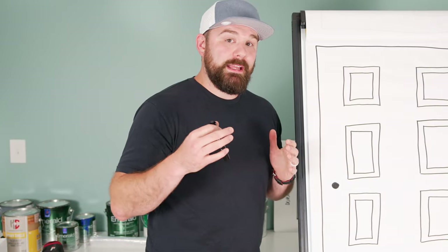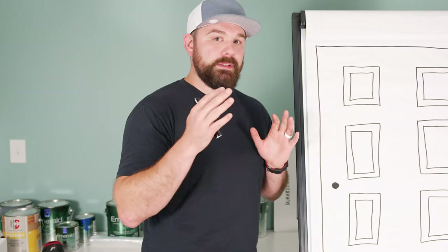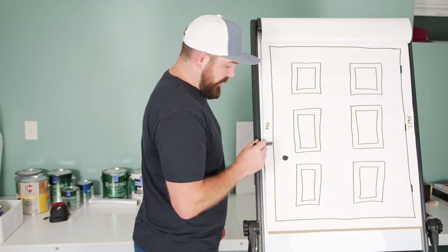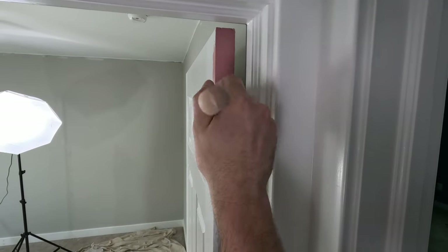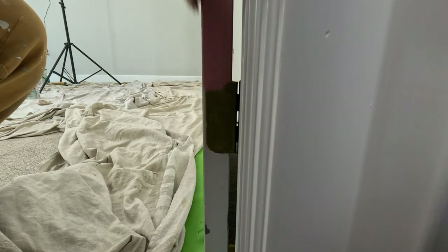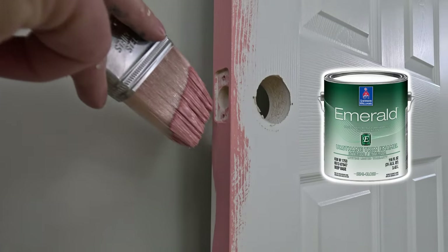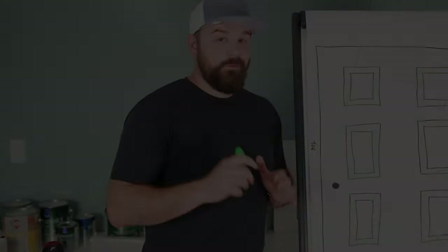Now that the door is prepped, we're ready to lay down some product. For the sake of this example, let's assume you're going to be painting both sides of the door the same color with the same paint. First, we're going to paint the heel and the toe of the door. The heel has the hinges on it, and the toe generally just has the latch from the doorknob. You're going to use vertical strokes — one long stroke on the heel and the toe — and try not to get too much rollover onto the actual face of the door. In the video you're watching of me painting the pink door, I'm using Emerald urethane trim enamel. It has a super long open time, so I'm not too worried about it.